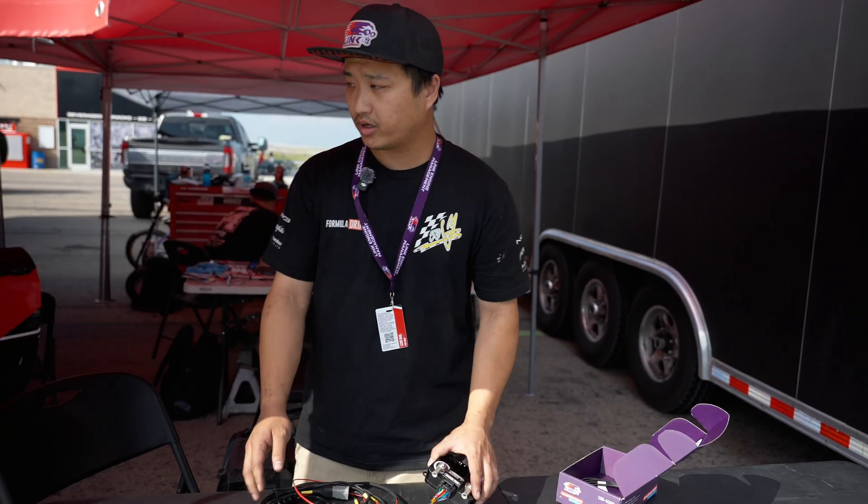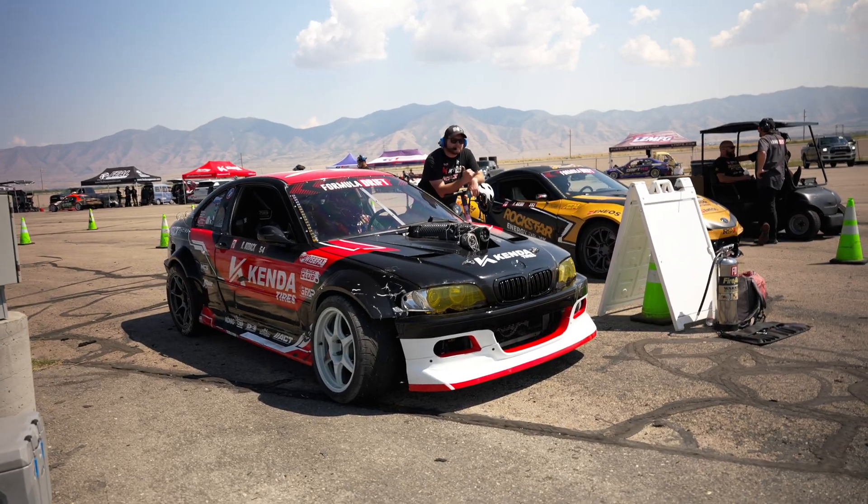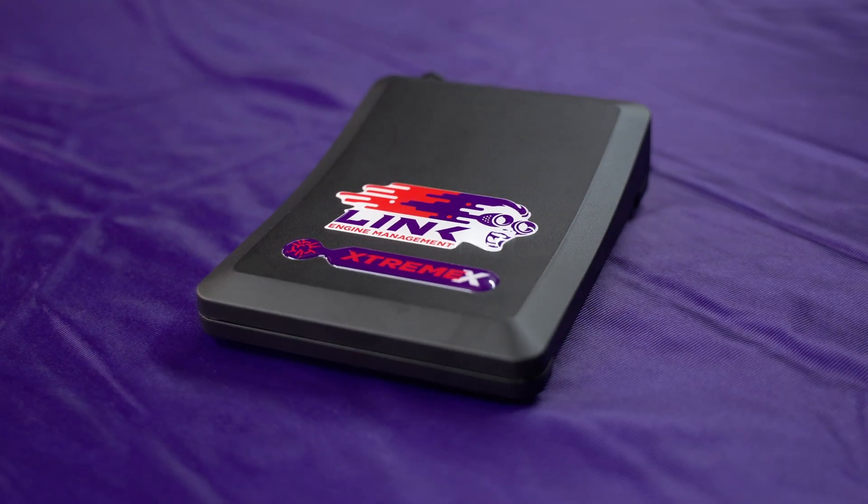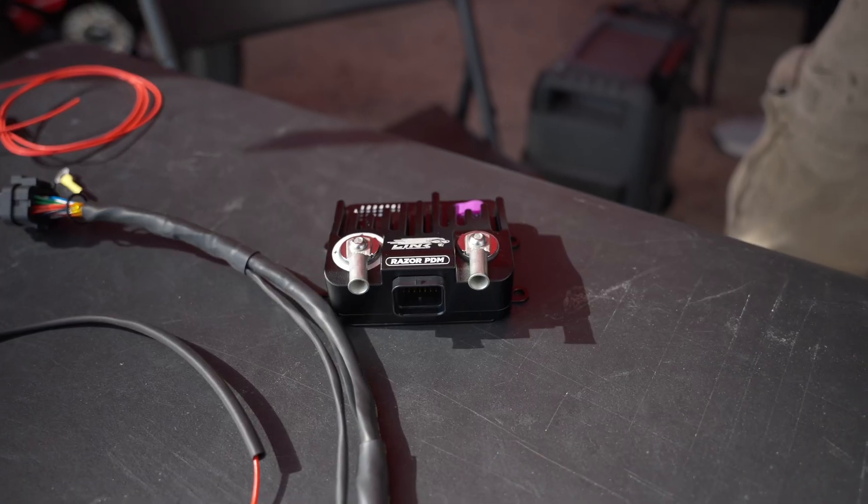Right now we're currently building a PDM harness for Nick Novak Racing and we're going to be replacing another brand's PDM and ECU with a Link Extreme and two of these units.